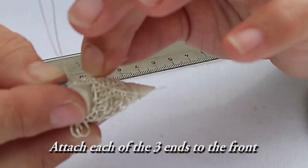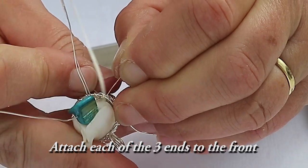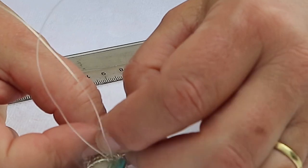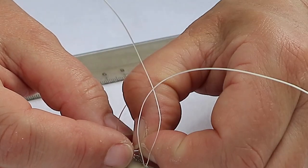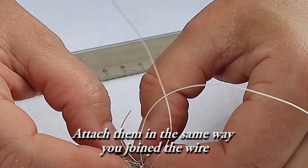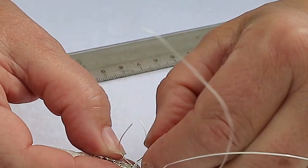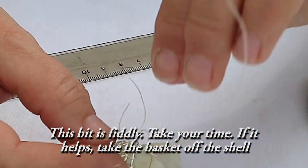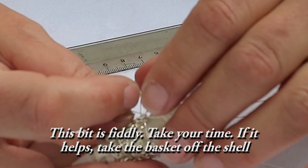You're going to attach each of the three ends to the front of the collar. Attach them the same way you joined the wire when you were making the basket. This bit is a bit fiddly, so take your time. If it helps, take the basket off the shell.